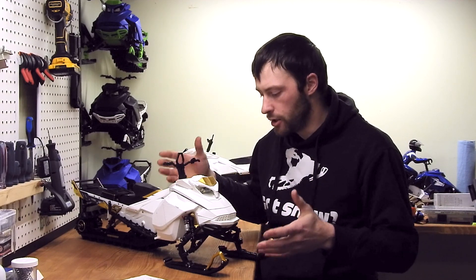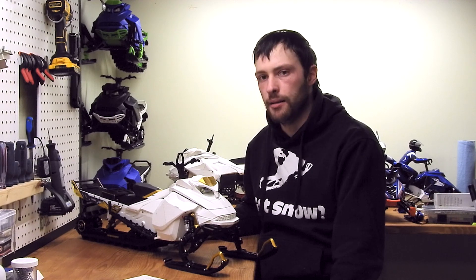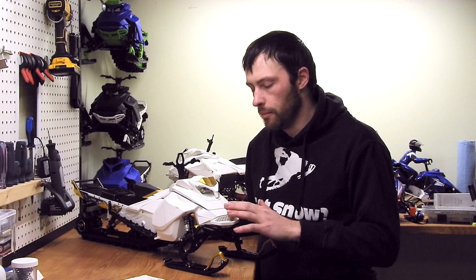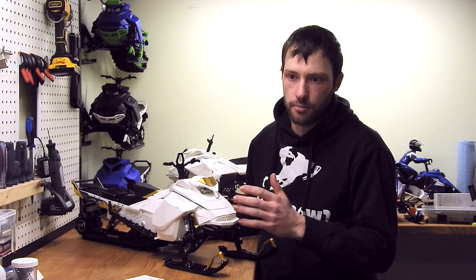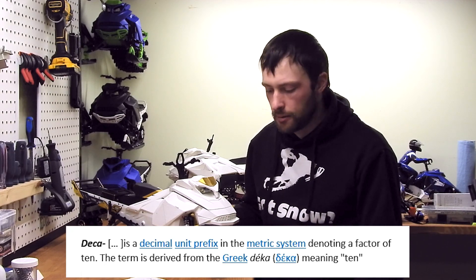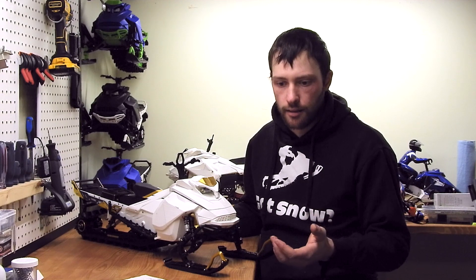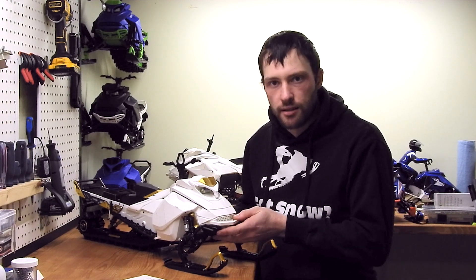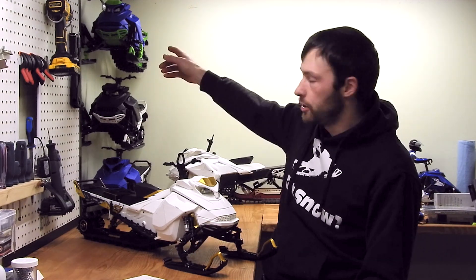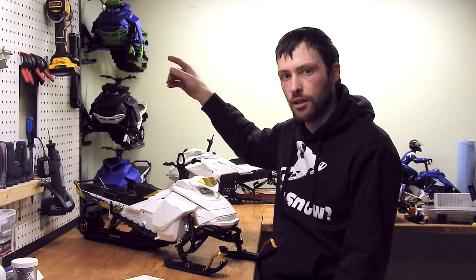In the last video about this machine, there's something really important I forgot to tell you: why is it named Decagon? There are three reasons. First, this is number 010 — Deca means 10, so number 10 makes sense. Second, it's a 10 horsepower machine. And lastly, this thing weighs about 4.5 kilograms, really close to 10 pounds — almost double the weight of the other machine at 2.8 kilograms.